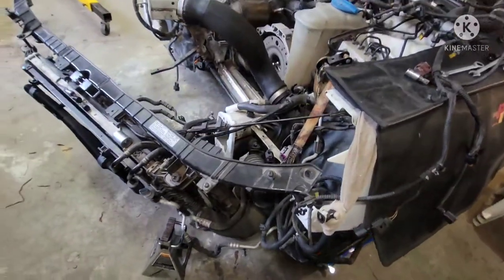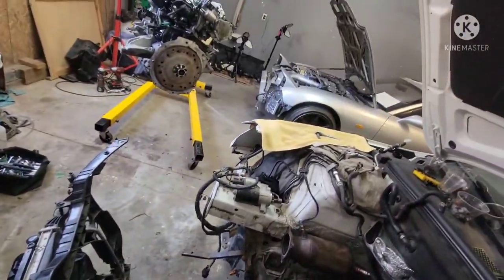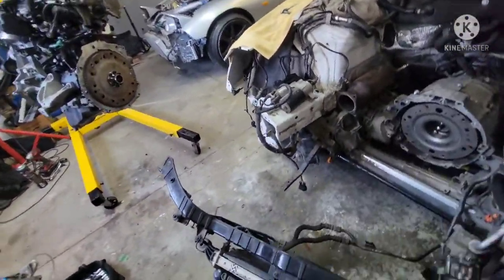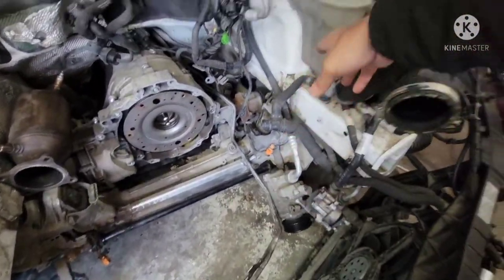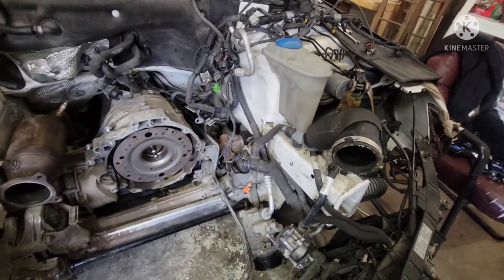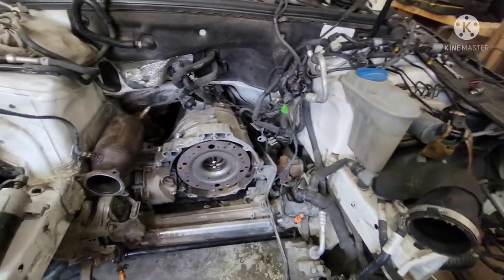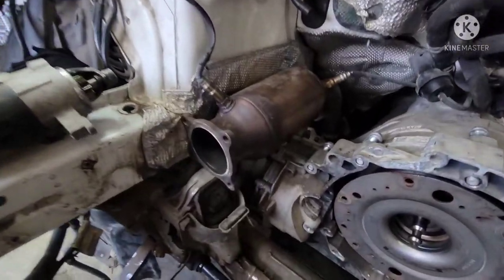All right, so the whole hood assembly here — we're gonna open it up for that engine to go in. We've got the big space right here. Make sure everything on this side is all tucked away; we don't want to pinch any hoses, wires, or any lines on this side as well.